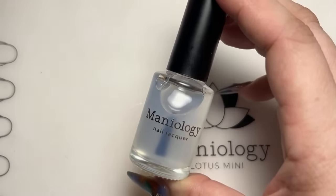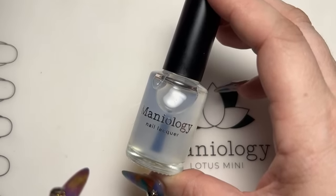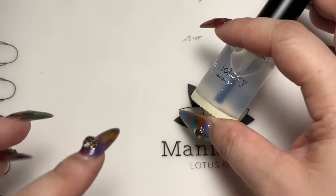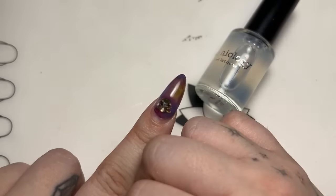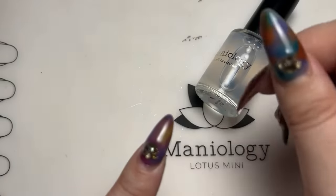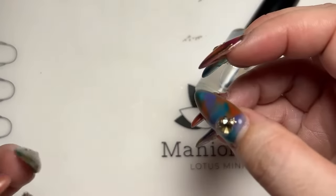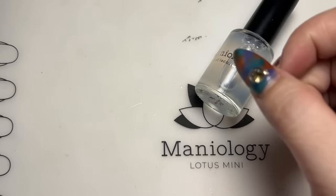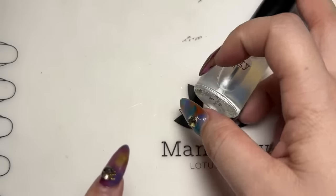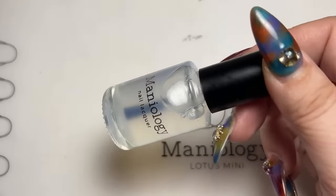Does smudge free really smudge? Smudge free doesn't smudge stamping, however sometimes when we stamp there's extra bits of polish transferred onto the stamp that are loose. If you take a smudge free and wipe it over that, the polish gets trapped in the bristles. The next time you apply the smudge free over a stamp design, those polish bits that got stuck in your bristles are going to end up transferring onto your other manicure. We always recommend people wipe the brush off, especially if using black stamping polish. With aqua topper I have a feeling that won't happen because the formula is different.